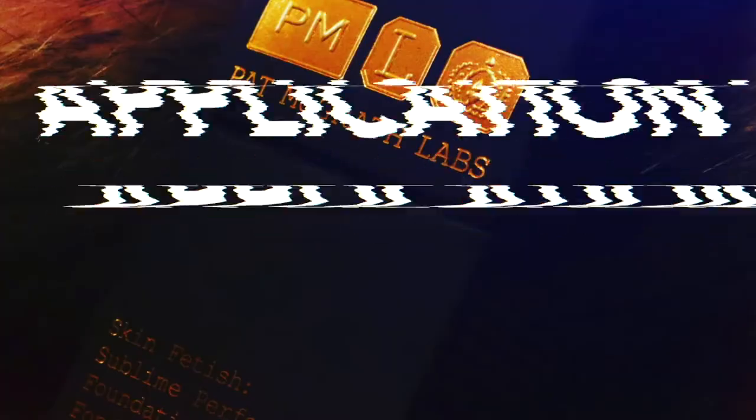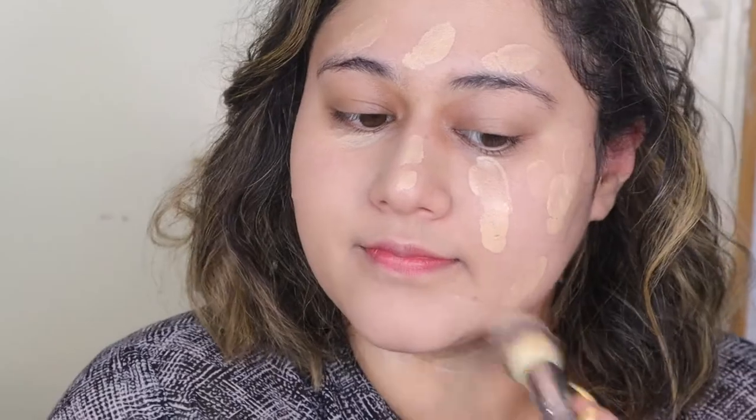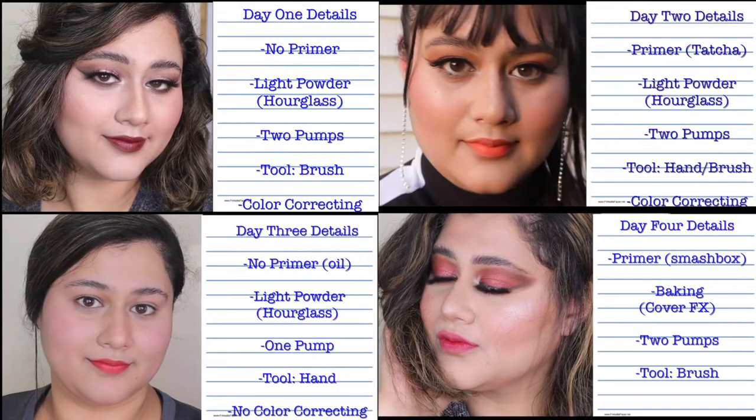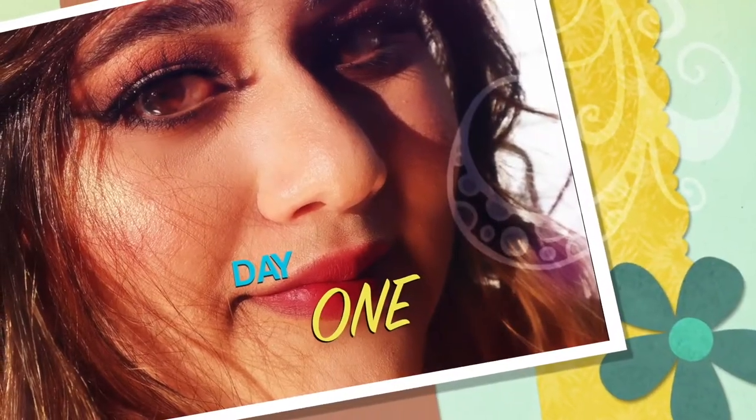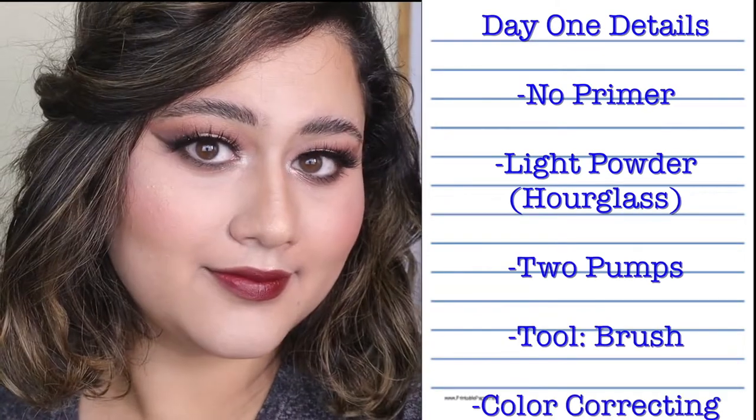I was extremely thorough for this foundation review. Online it says you can use your fingers for sheer coverage or a brush for more medium coverage. I decided I also wanted to test out a sponge and a mixture of brush and sponge — so I did four different tests with different setups for each one. Starting with day one: no primer, light powder only, two pumps, and using a brush with a little bit of color correcting.